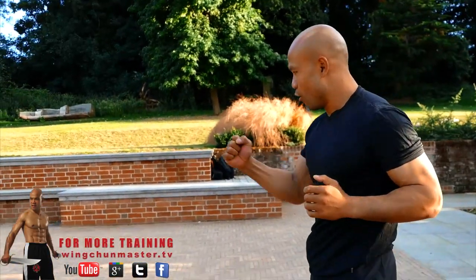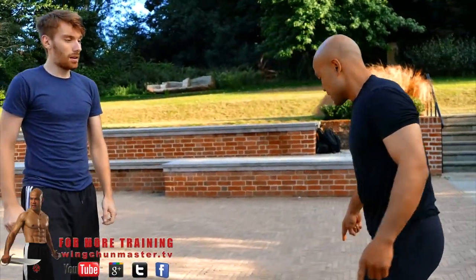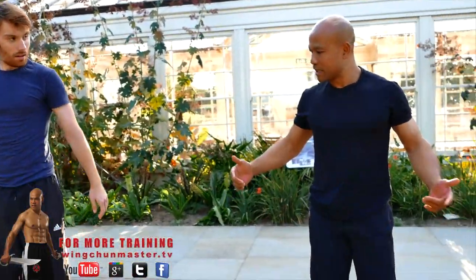You see some press-ups? It's helping you get your body power. But I'll show you some basic movement. Let's come back this side. The basic thing to practice for getting in is the basic Wing Chun training.